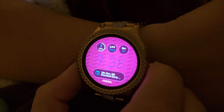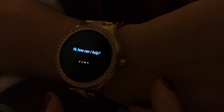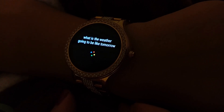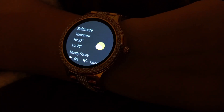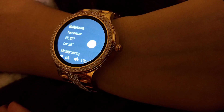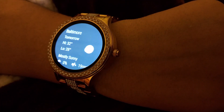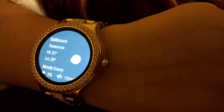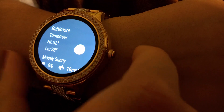For example, 'What is the weather going to be like tomorrow?' — and it pops right up on the watch. One slightly annoying thing is that it has a mic to hear you but there's no speaker on it, so it can't talk back to you. You can talk to it, but it only shows responses visually.